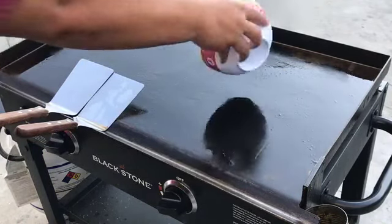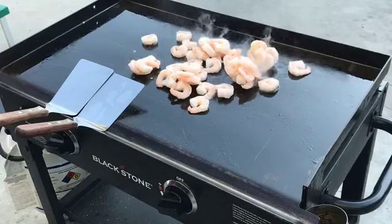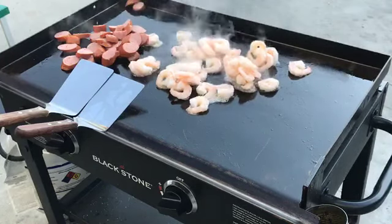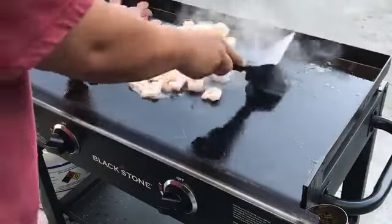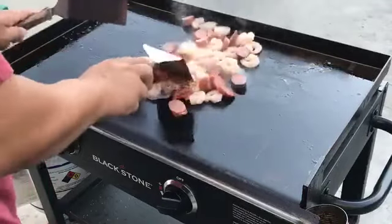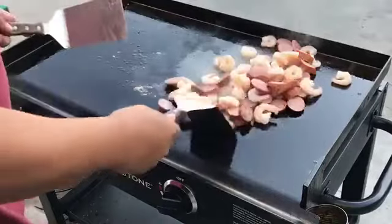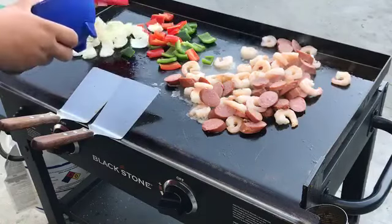So let's go with shrimp first, then our sausage. Then salt, peppers, and onions.